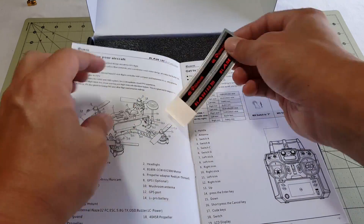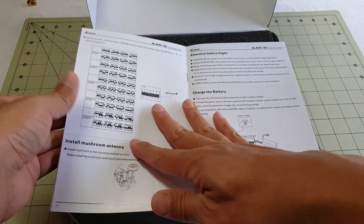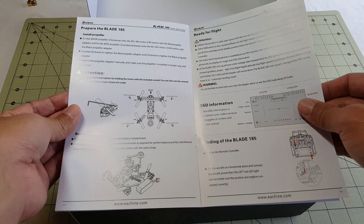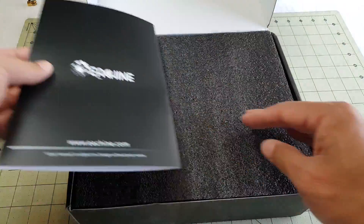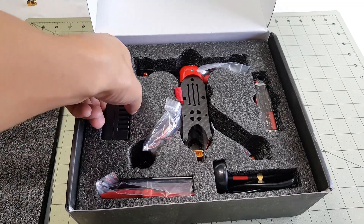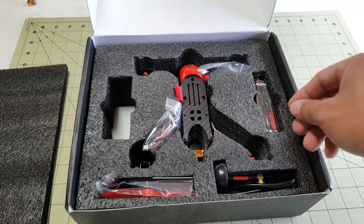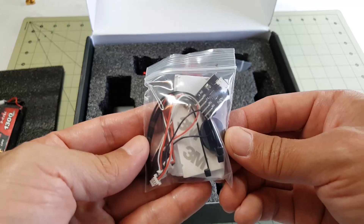It came rather quickly. The instructions look pretty decent. I got the almost-ready-to-fly version — it does not come with the transmitter and the GPS, but it does come with everything else. I intend to fly this with my Taranis and probably an X4R SB receiver. You've got a battery charger, a 1300 3-cell — only a 30C, pretty low discharge. Some accessories here.